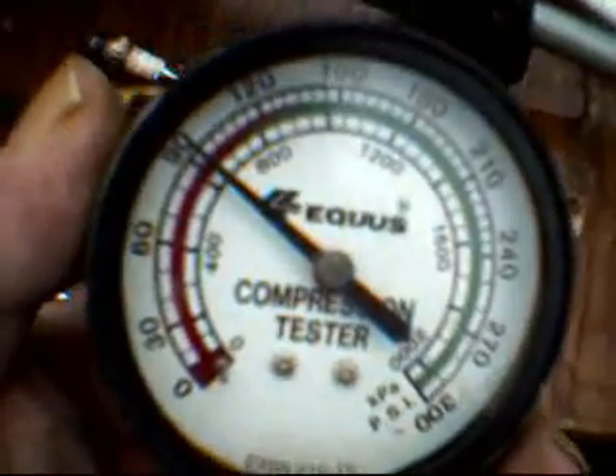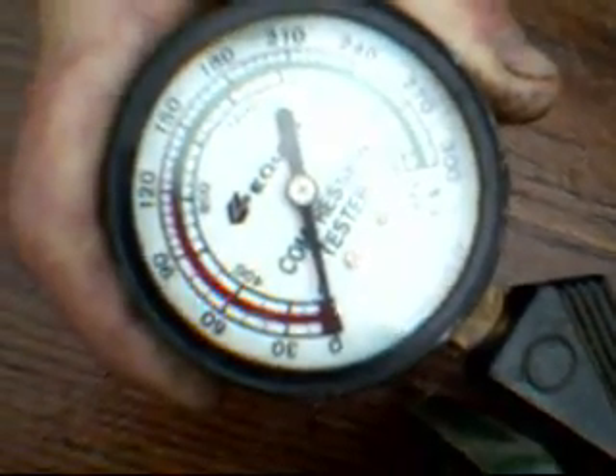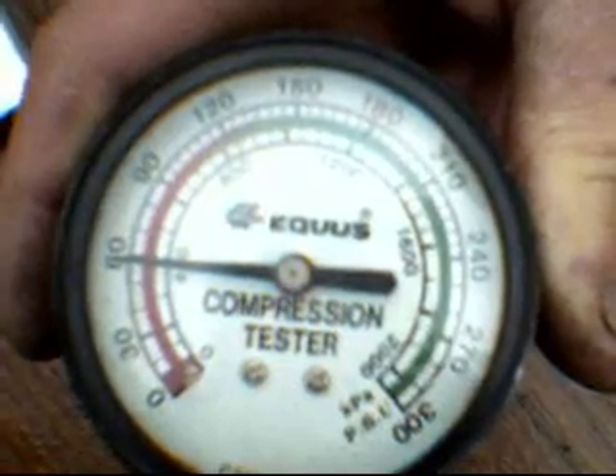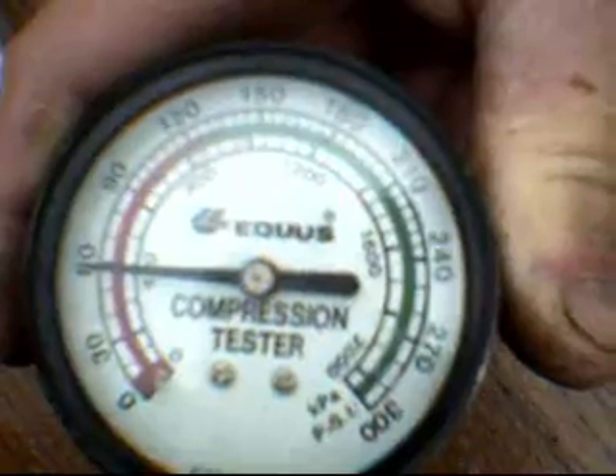Right now we're going to check out the compression on this little motor. We got approximately 60 pounds, which is okay, but I would say you kind of want a little higher than that.